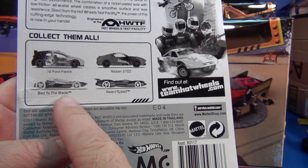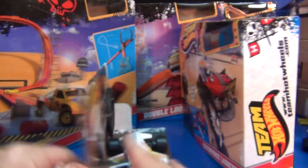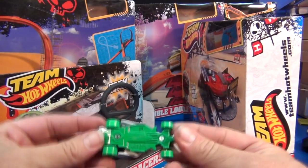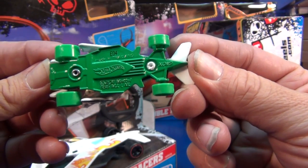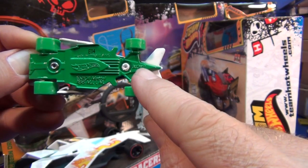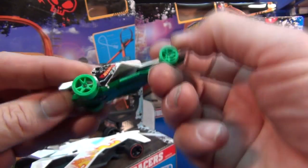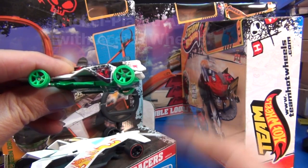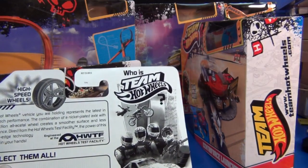Glad to get back to the Bad to the Blade. On the package and just like in the video it was called F1 Racer, so I wonder if that name is going to be changed. Let's check the base — it does not have the name on the base. This here is the required legal info for Europe, and I think that's the toy number. Made in Thailand. It's got the Speed Wheels with a nickel-plated axle — see how long it spins? That's because of the nickel-plated axle. The wheels themselves are acetal, a special kind of plastic.